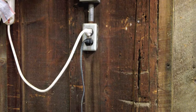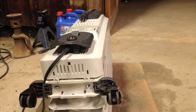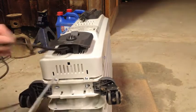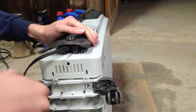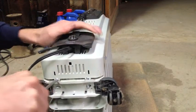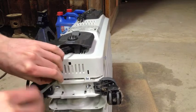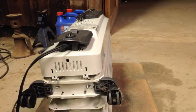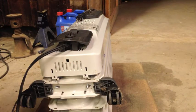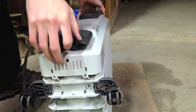This should go without saying, but don't leave it plugged in for this. I've got it laying on its back here, and we've got two Phillips head screws holding the faceplate to the rest of it. Then this whole thing should basically lift up.